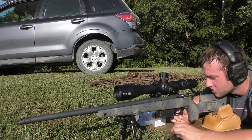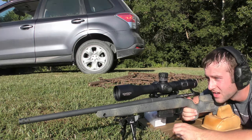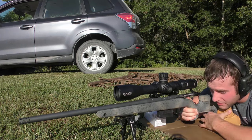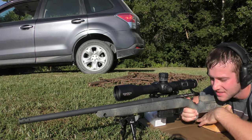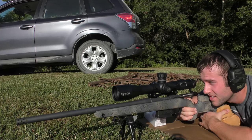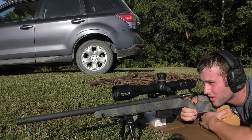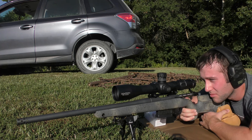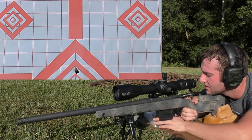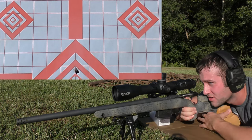We're going to go ahead and start with that 8208. We're going for the top left diamond on the target. I've got some shots on the target already — that was this gun and these bullets; we were trying to get the gun roughly sighted in. Starting with the first round of the 8208 with 42.0 grains.